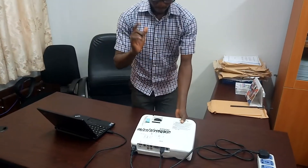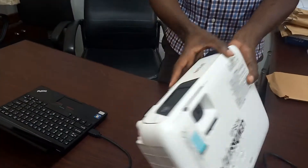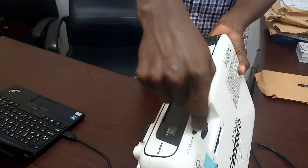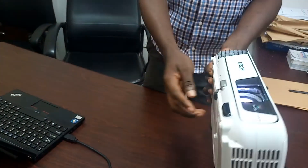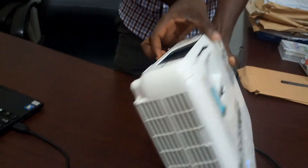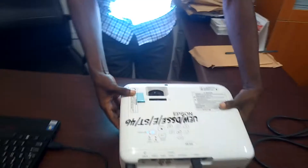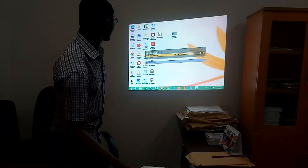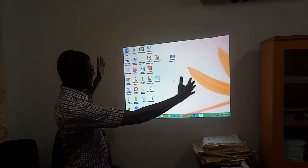Remember, when you press the power button once, just relax — it takes a few moments for the projector to show its display. Now, this projector has a lens cover so you open it. Apart from that, it also has a lift button so that it will bring a perfect perspective on the whiteboard — press it and it pops up.